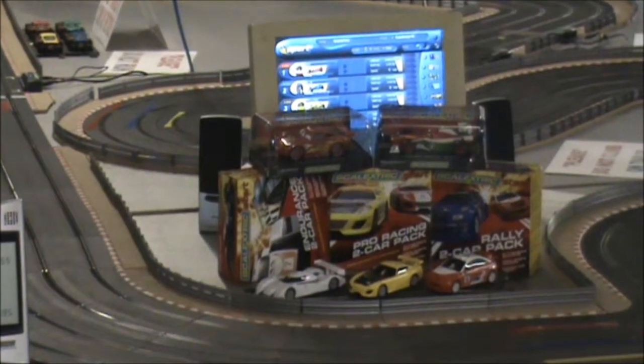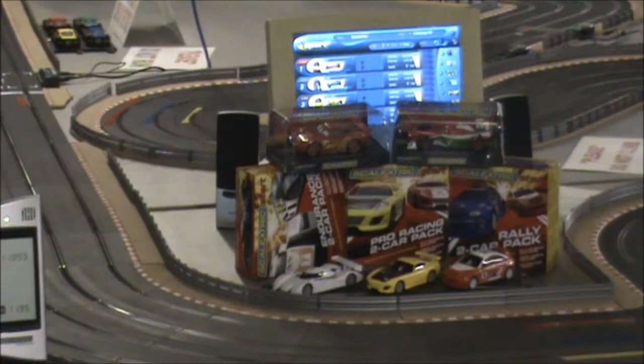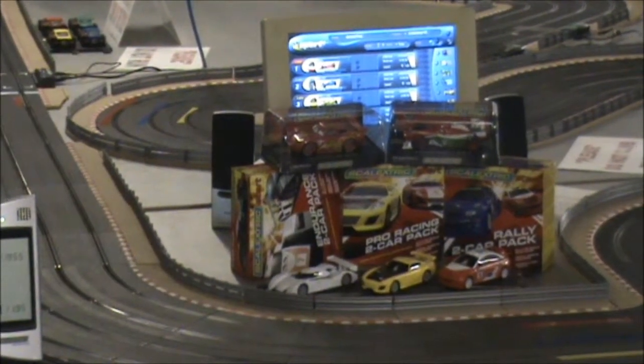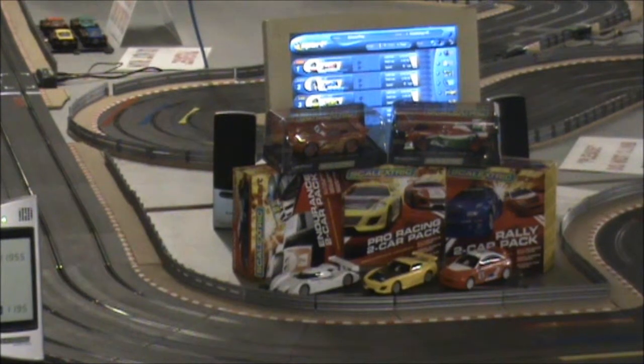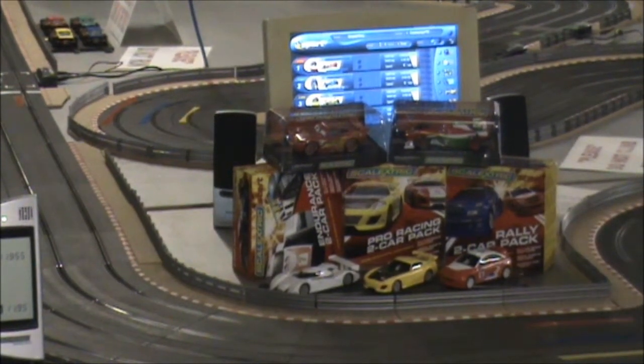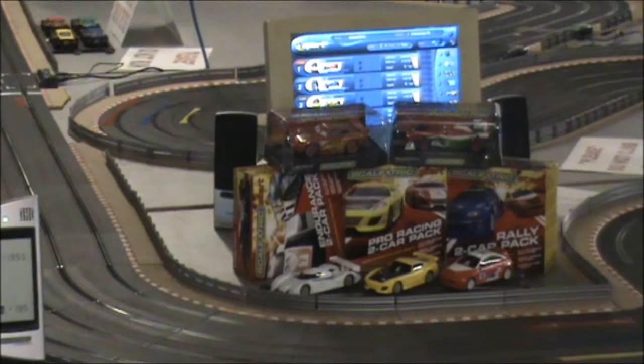We are also going to run all 5 start cars. I know there's 6, as there are 2 F1 cars as well, but I haven't got them in stock, so I can't test them. We will be using the GT, the Pro Racing and the Rally Pack, 1 car from each, and just because I can, I'm going to run a Lightning McQueen and a Francesca. Let's get ready to see who's going first.